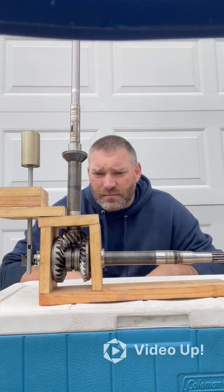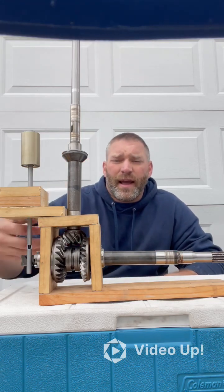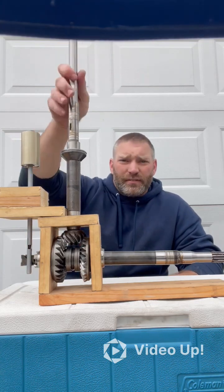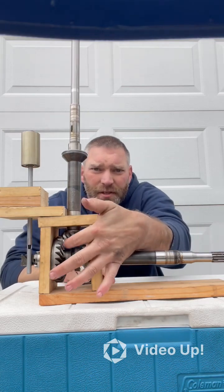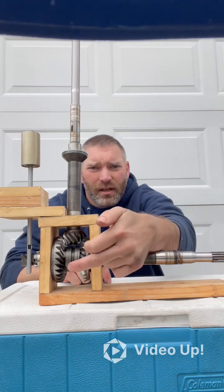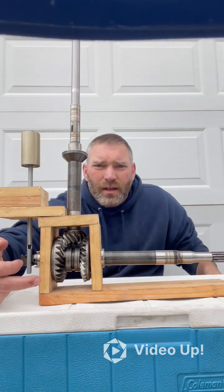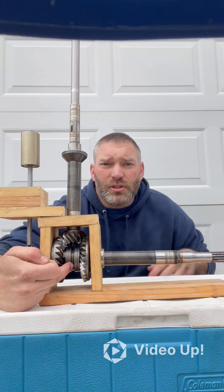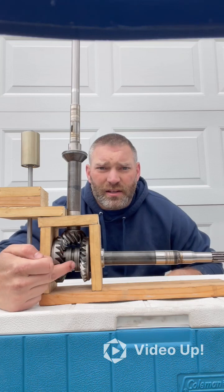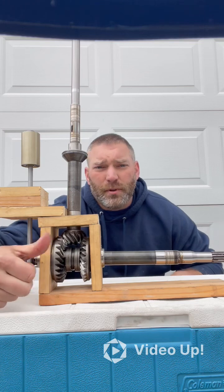A lot of people get confused by this and it doesn't make sense until they can see it in something like this, so I made this quick setup. This is your drive shaft coming down. This here is your pinion gear, and the pinion gear sits in between the reverse gear, which is facing the back of the boat. This is your propeller shaft. And then this is your forward gear all the way up here in the front towards the front of the boat. And in the middle, this is the device that's actually responsible for shifting your boat in and out of forward and reverse — this is called your dog clutch or your dog gear.